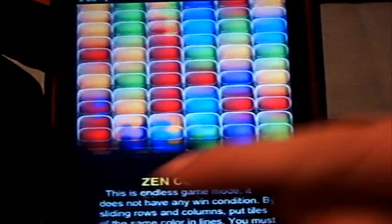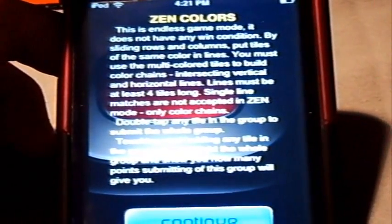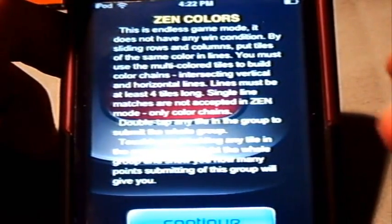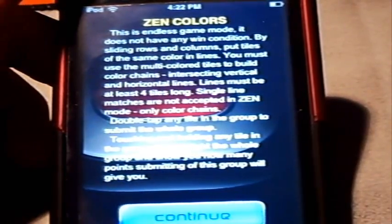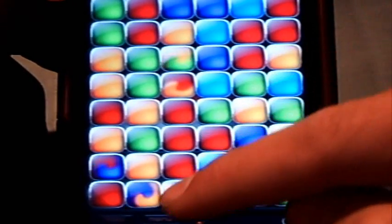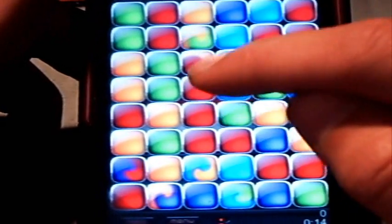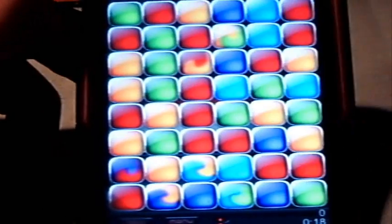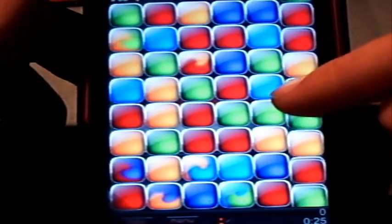Zen Colors is the last mode. I'm choosing Easy because I did not unlock the other modes yet. This game is actually the hardest — I can't really understand it too well. It's an endless game mode with no win condition, so there's no way of winning it. You can only achieve a high score. The whole point is you have to intersect lines, and the lines must have at least four tiles long as usual. Single matches will not be accepted in Zen mode — only color change tiles. These little swirly tiles are what you need to combine with the other colors. I do have a row of them with one of those swirlies but it's not working, so I'm pretty confused with this mode. If you keep doing the wrong thing, it will give you a little tip, which is pretty neat.